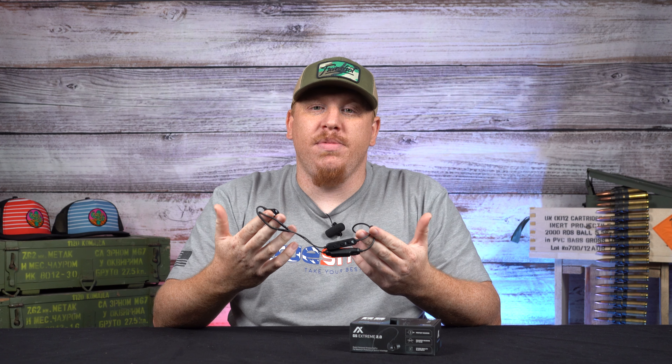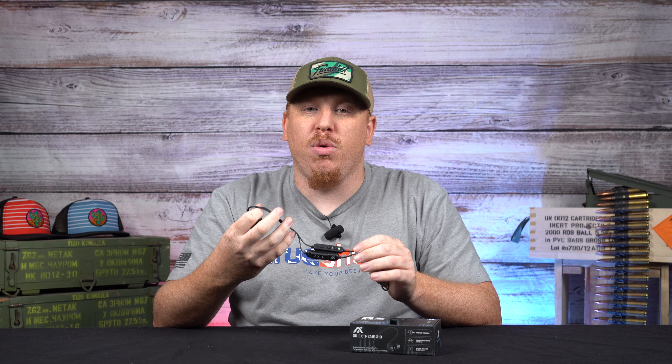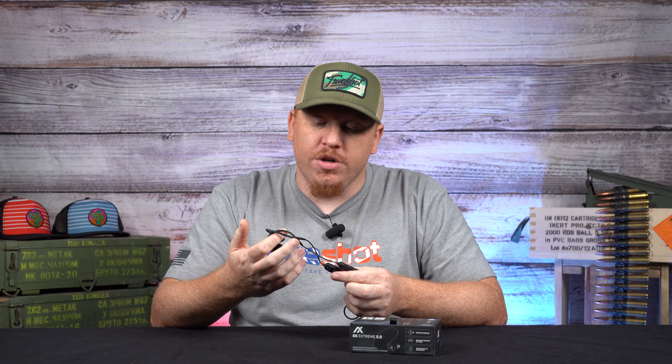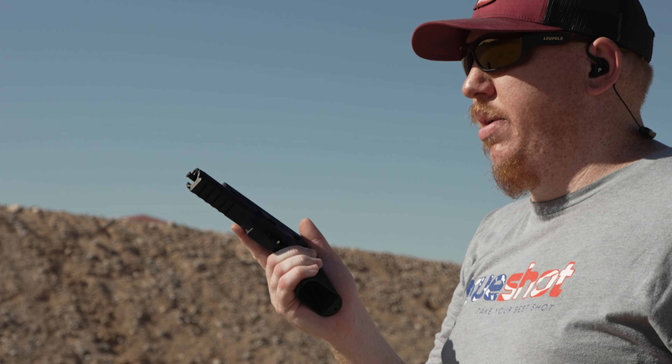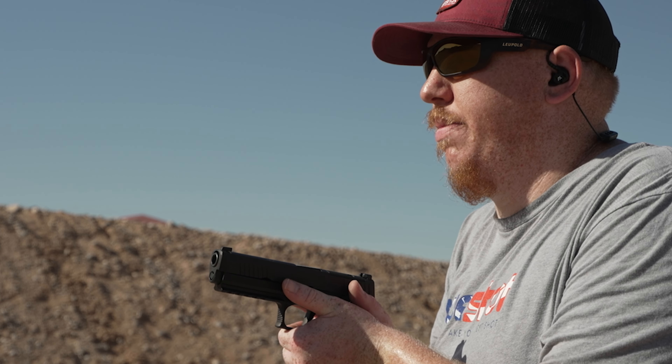The GS Extremes have been around for a while, and the new 2.0 version just improved on some of the technology that was lacking in the first version. They've added better noise cancellation, Bluetooth capability, and the big thing is the sound quality — it's a step above what they had on the older versions.